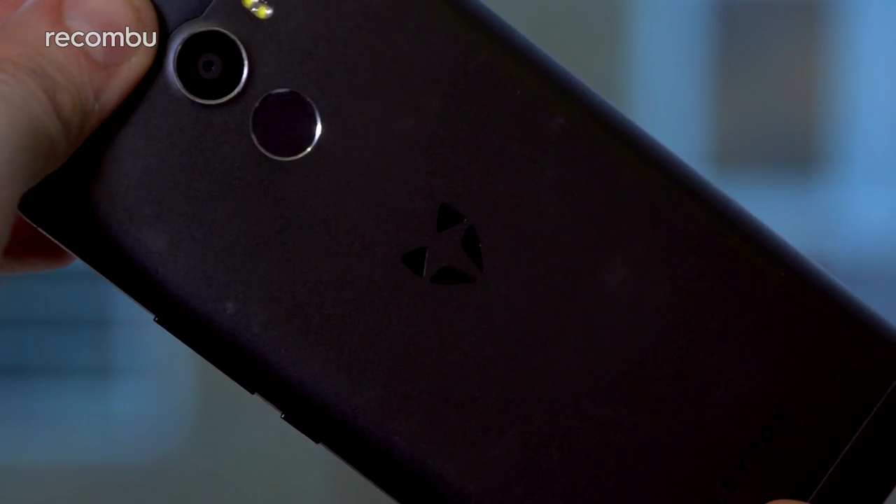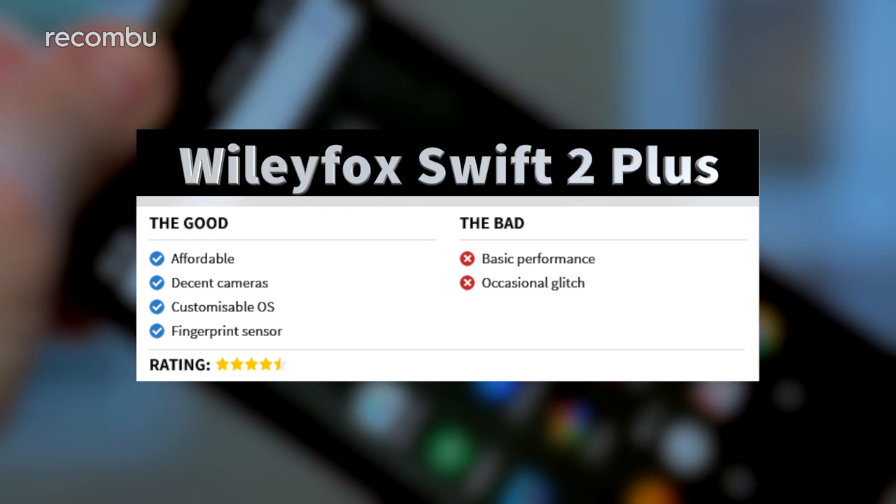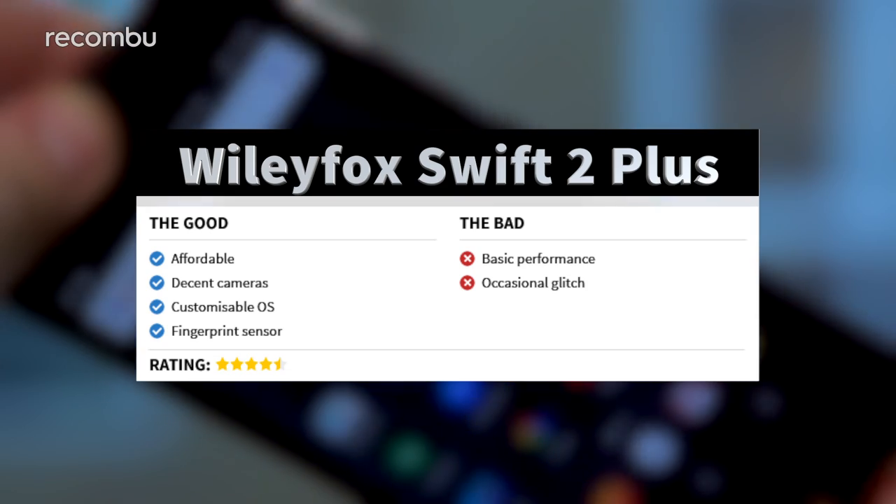The Swift 2 Plus is a fantastic follow-up phone, building on the solid foundations of the original Swift while giving us an improved camera experience, full fingerprint support and Quick Charge 3.0 as well. It's definitely a rival for the Moto G4 and G4 Plus at this price point. For our full Wileyfox Swift 2 Plus unboxing and loads more, check out Recombu.com/mobile and don't forget to subscribe to the Recombu YouTube channel. Thanks for watching.